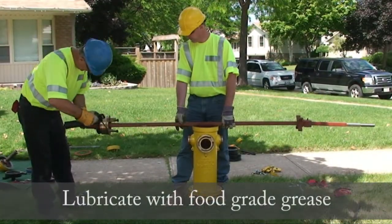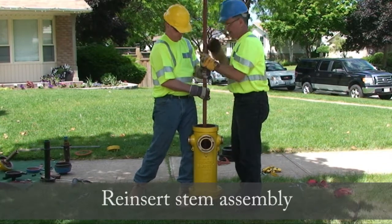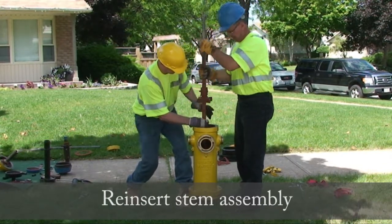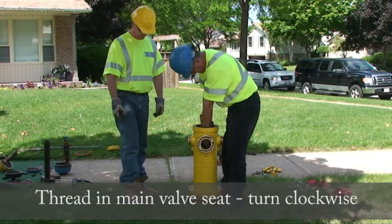Lubricate with food grade grease. Now reinsert the stem assembly. Thread in the main valve seat by turning clockwise.